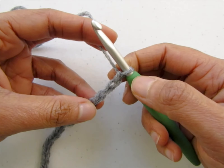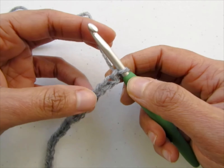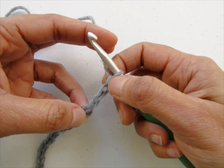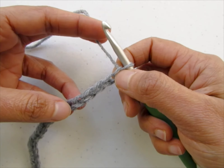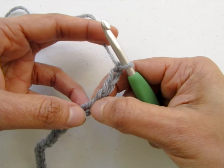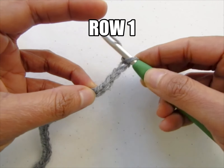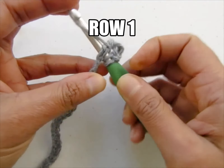Now we'll start our first row, which is a V-stitch row. Each V-stitch is a double crochet, chain 2, and a double crochet worked into the same chain. The loop on your hook does not count as a stitch or chain, so we're going to work a V-stitch into the fifth chain from hook — 1, 2, 3, 4, 5. Work a double crochet, chain 2, and a double crochet into the fifth chain from hook.